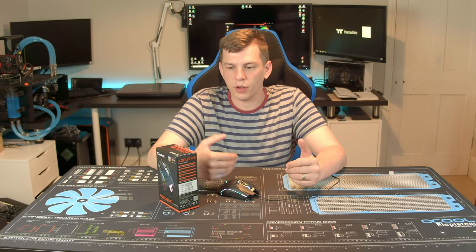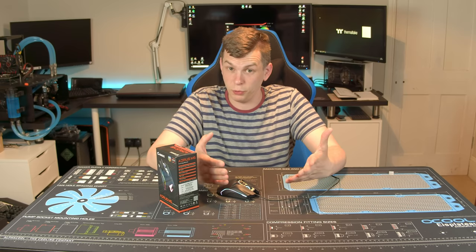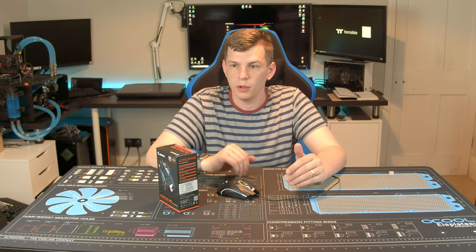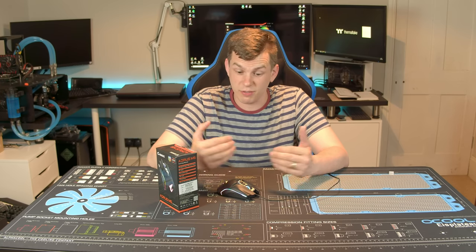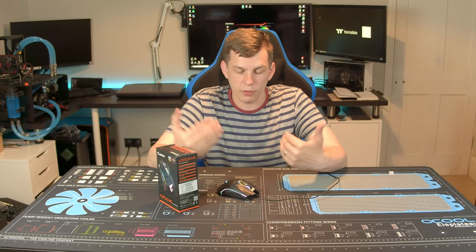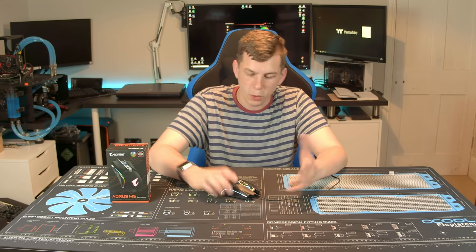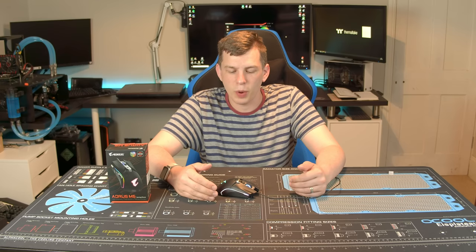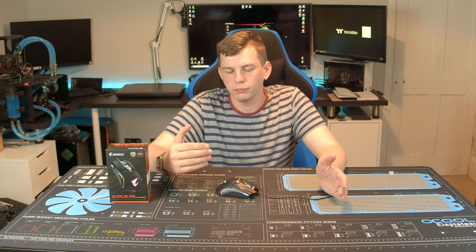With most peripherals I've seen from Gigabyte, they've done the clever thing: if it's not their specialty, they go to somebody whose it is. Flair Tech made the switches for their K9 keyboard. They've used Omron switches for the buttons and a PixArt sensor for the bottom, because Omron make the best switches for mice and PixArt are some of the best sensors you can get. Why reinvent the wheel?